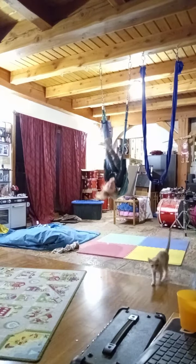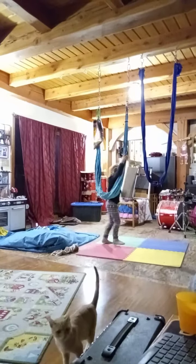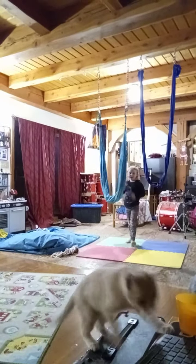Okay, point those toes right up to the ceiling. Got a little sloppy there. Try again, you can do it. Take a deep breath and try again.